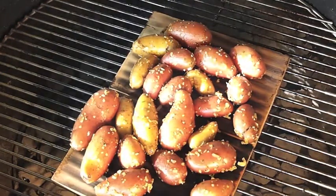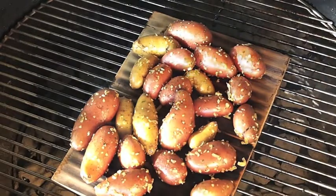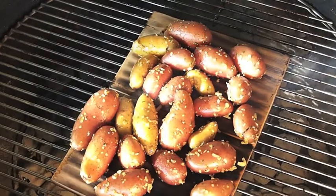Just went over them with a little olive oil and seasoned them with some roasted garlic seasoning with parsley and everything, with some sea salt. Smells really good.